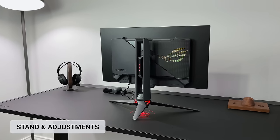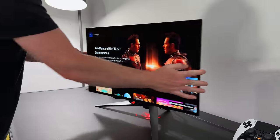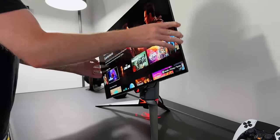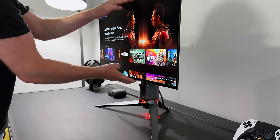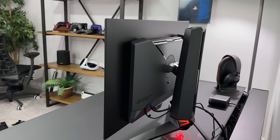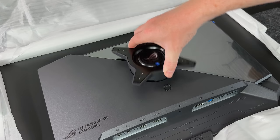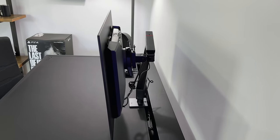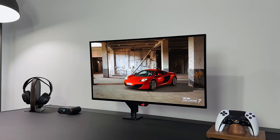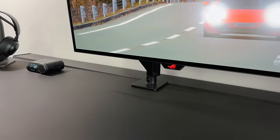The stand is made from plastic and metal and feels really sturdy and secure on the desk. You can tilt it, swivel it side to side, and pivot it horizontally or vertically, as well as having a height adjustment between 0 and 110mm — so plenty of movement to get it just right. I'd normally use my monitor arm, so all I need to do is fit the VESA adapter instead. And I think it actually looks even better when it's mounted on an arm — cleaner overall.